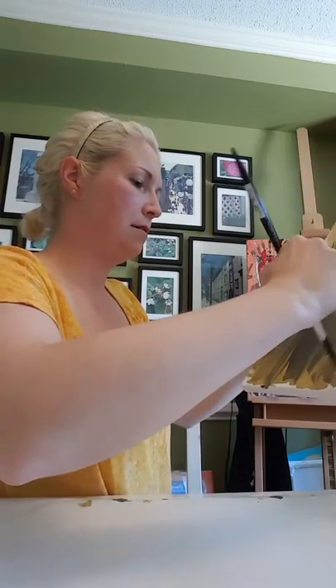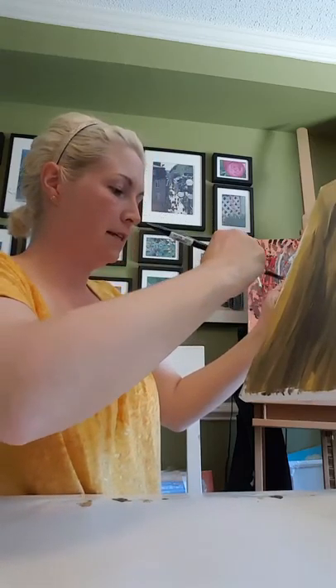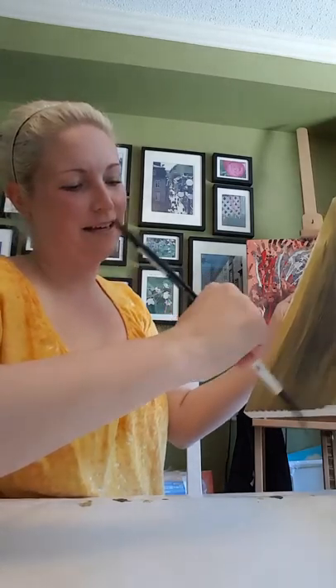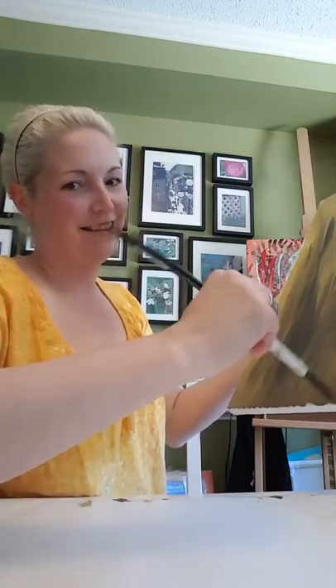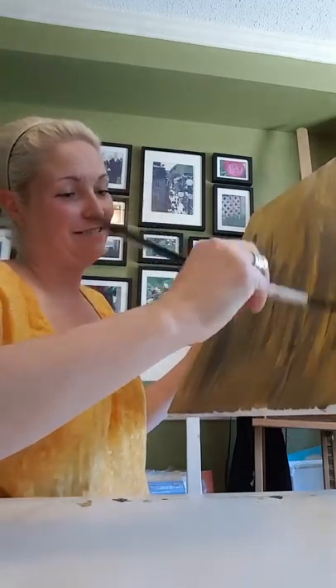You get the idea — we're gonna keep painting away here. The bottom is all dark now. I'm going to show you a couple of techniques you can use for abstract painting, just gonna show you what I do.